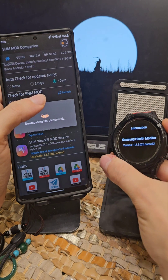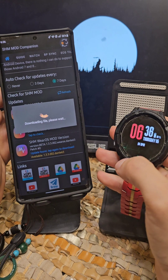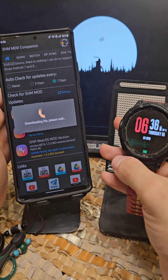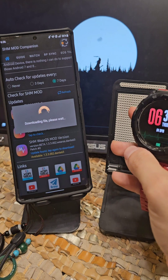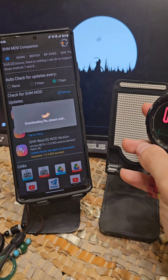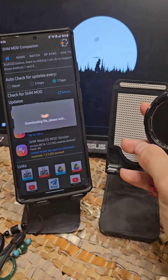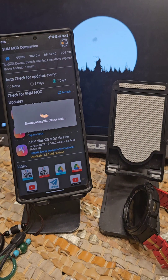But that's pretty much it. You don't really need to do much because I've made it as simple as button taps — so don't get confused, it's really straightforward with the SHM Mod companion. But I also gave you the option that if you don't want to use the companion, you just need to run the ADB commands. Thank you very much for watching, have a good day.